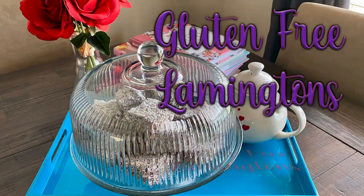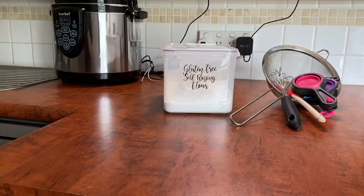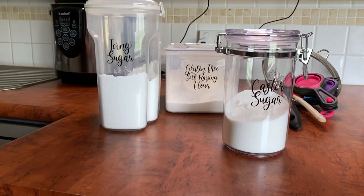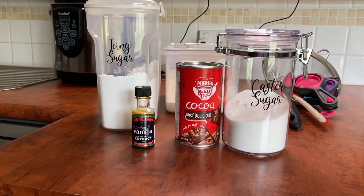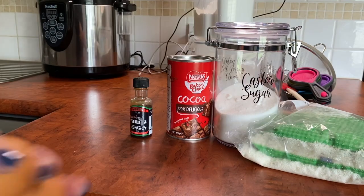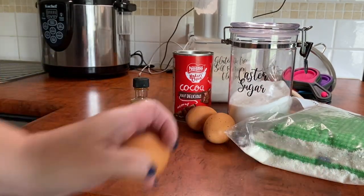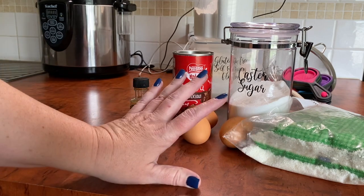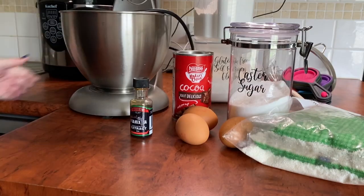First up, we're going to get our utensils and our gluten-free self-raising flour, caster sugar, icing sugar, some cocoa, some vanilla extract and desiccated coconut, plus three eggs. And we're going to need an electric mixer.